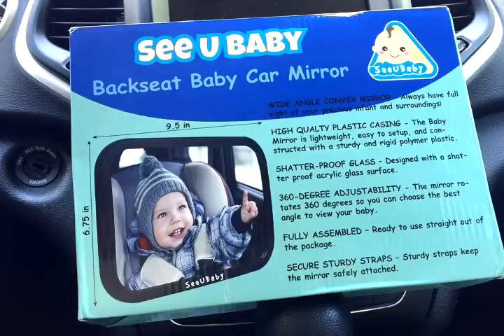I wanted to show you my latest purchase. I got a backseat baby car mirror by 'See You Baby' — clever name. It's nine and a half inches by six and three quarter inches, really big. It has a wide-angle convex mirror which is shatterproof — that's what you want especially around little kids.